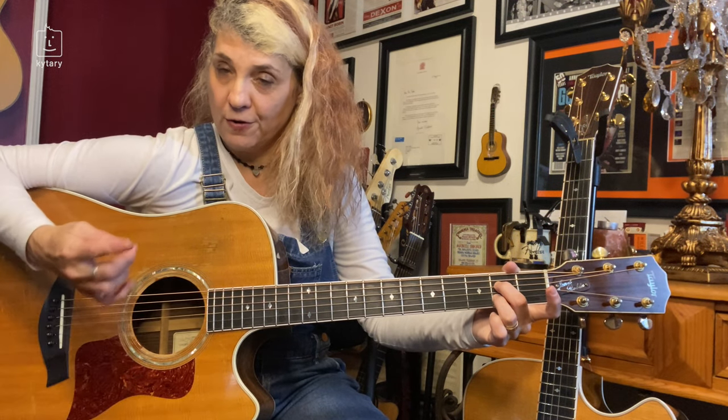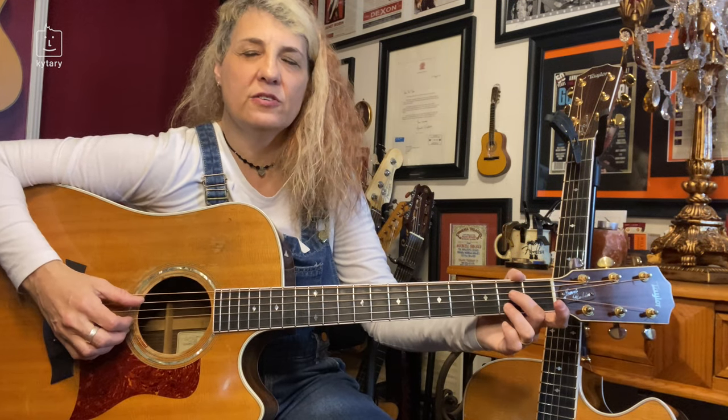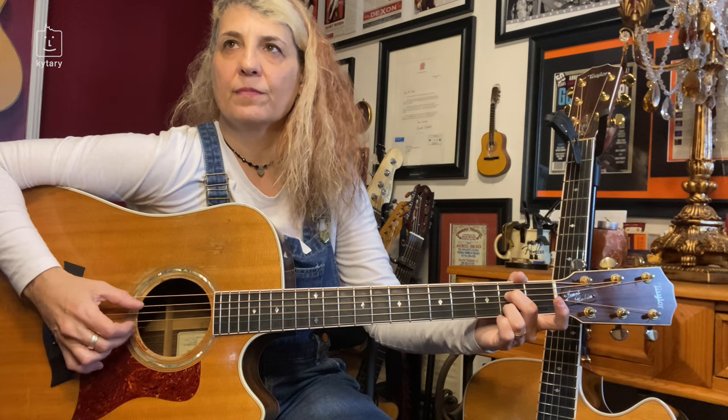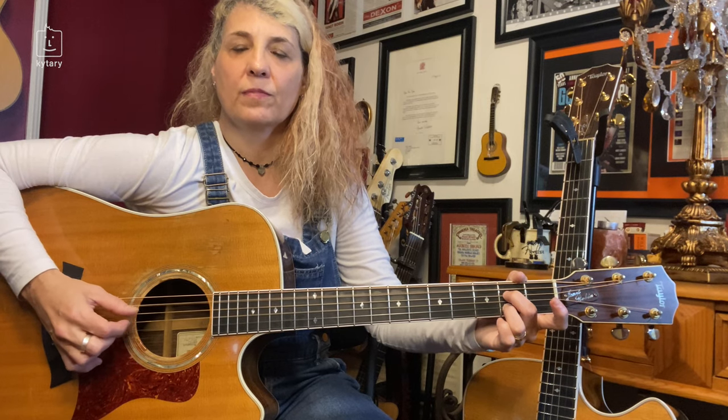Right after you hit five, we're going to hit with our first finger on string three, and then four directly after that so we can keep the bass going. Five, three, four. You can also hit five and two together — which is similar to the other pattern from the E.